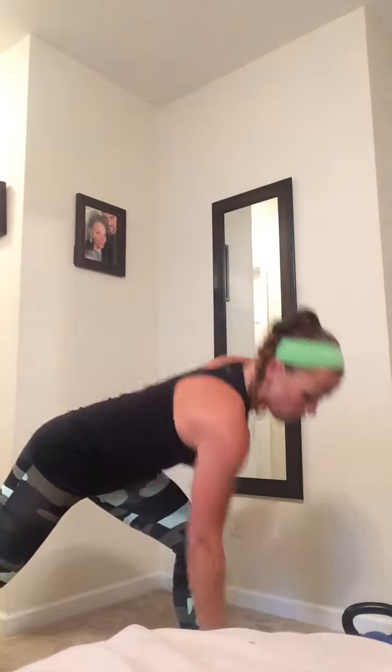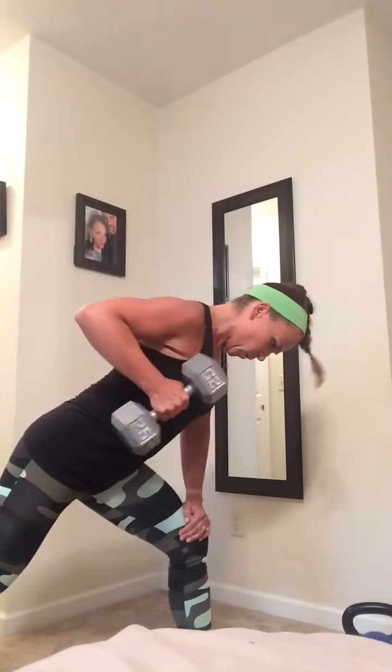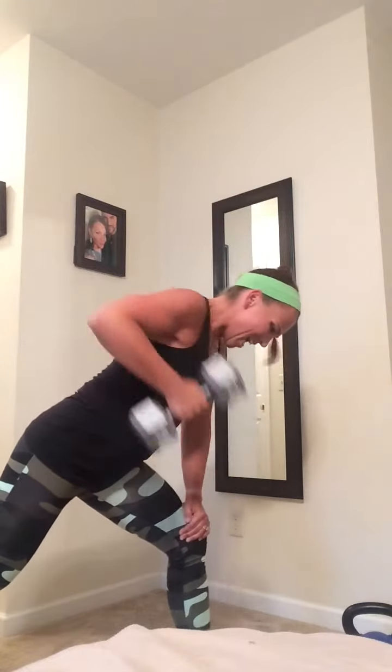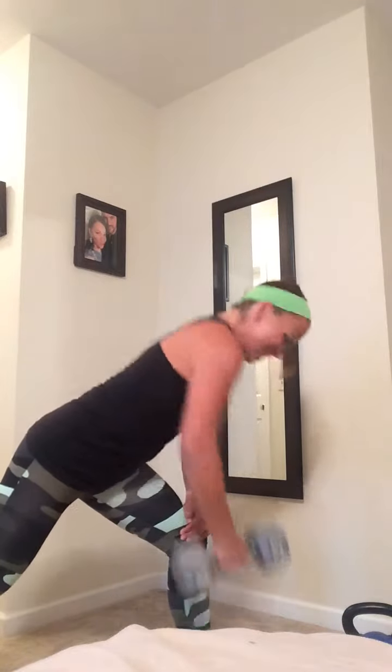Now you're gonna give me a bent over row. Use that other leg to support yourself, nice long flat back, core pulled in nice and tight, and you're gonna pull and squeeze. Since you're working heavy, really squeeze at the top. That's your bent over row.